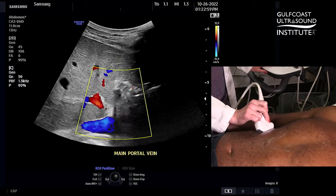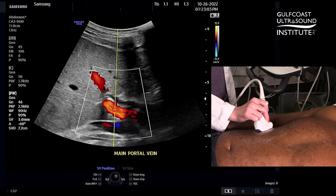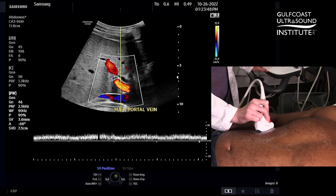Next, have your patient take a small breath in and hold it, and activate your pulse wave Doppler. Now that your main portal vein is at a good angle, your Doppler should be nice and clear.